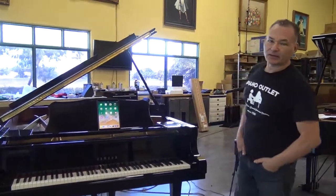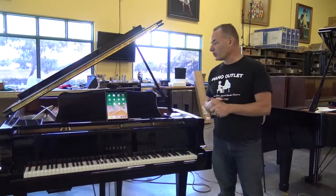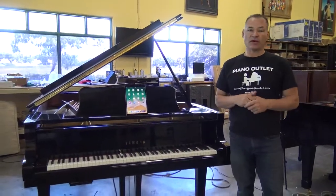Hello, I'm Russell with the Piano Outlet. Today I want to do a little tutorial on how to work with a brand new Piano Disc Prodigy.